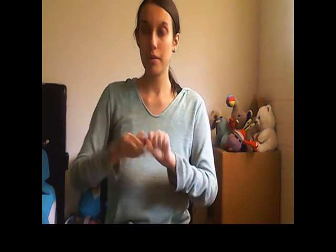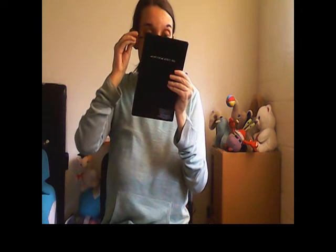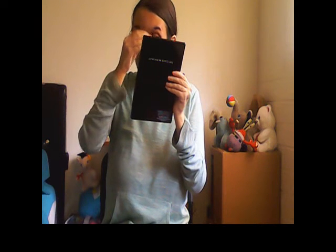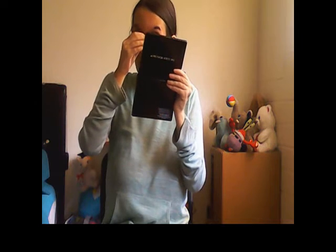I'm going to take the Wet n Wild Max Volume Plus mascara and apply it to my eyes using my mirror. I never recommend trying to apply mascara without a mirror — you don't want to accidentally poke your eye with the wand. So always use a mirror when applying mascara.